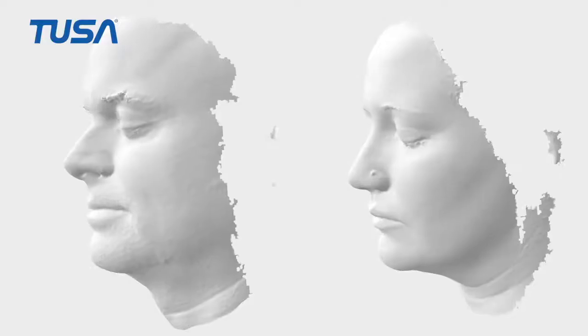However, I conducted interviews with the people who had fitting problems to find out where the problems were. Using a 3D scanner,